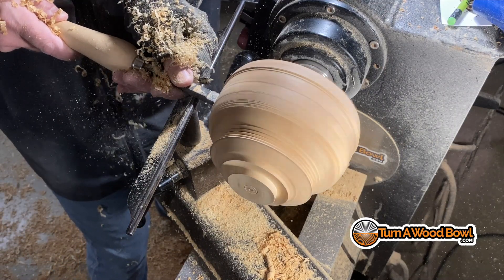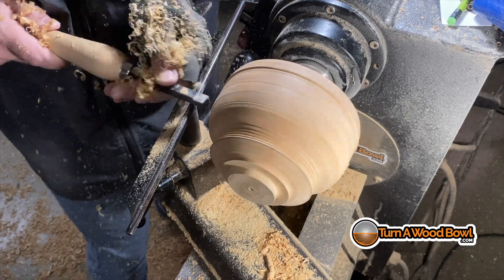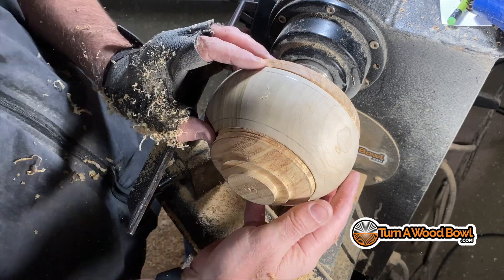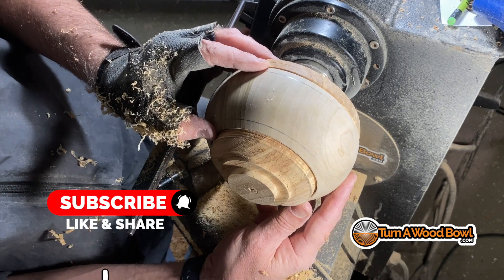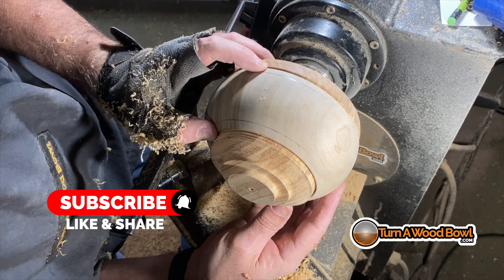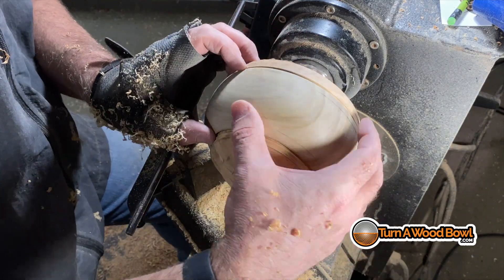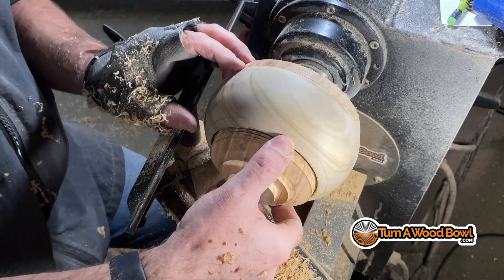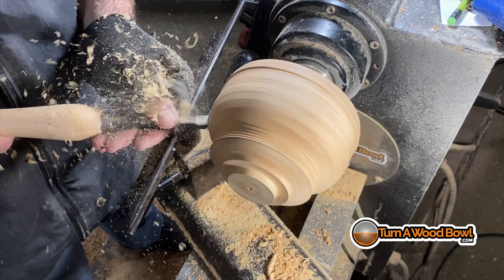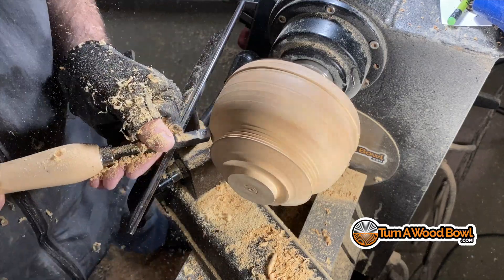I typically don't turn with carbide scrapers because the scraping technique doesn't give a bevel-riding cut, making it rougher. But for right now — just roughing out and quickly removing material — that tool works really well. I'm not concerned with a very smooth surface at the moment; I just want to get the shape turned away so we can keep fitting the exterior piece over and checking where it's contacting and smoothing those areas.